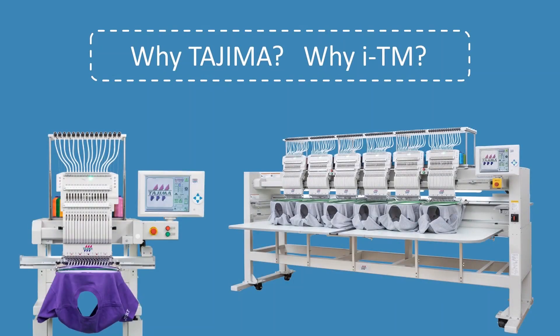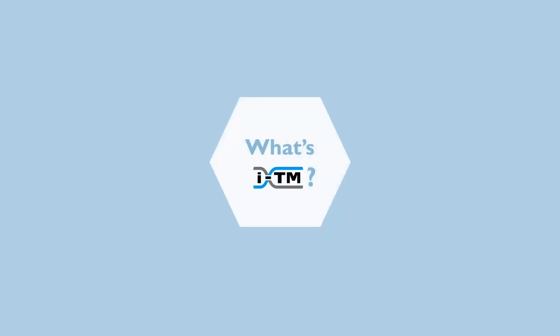Are you interested in the world's first technology from Tajima? Watch this video and get the reason why you should have our ITM technology. First of all, what's ITM?